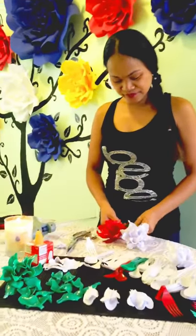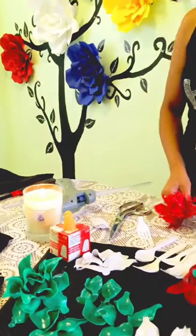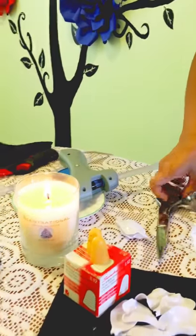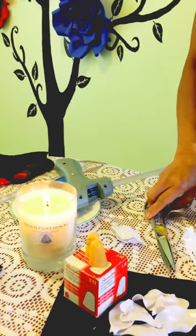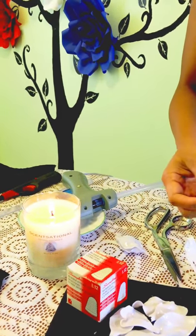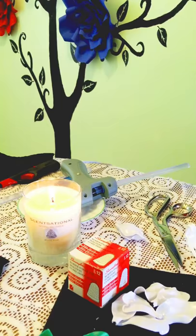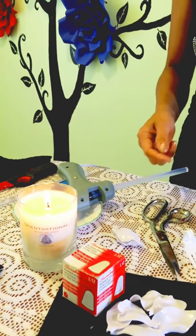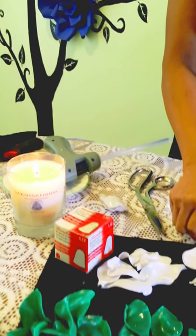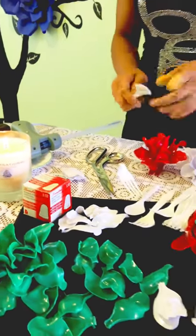What are the materials that we need? We need a glue gun, scissors, candles, and rubber fingertips. Those are for the folks that want a little bit more protection on their fingers as they're creating this, because it can get a little bit hot.